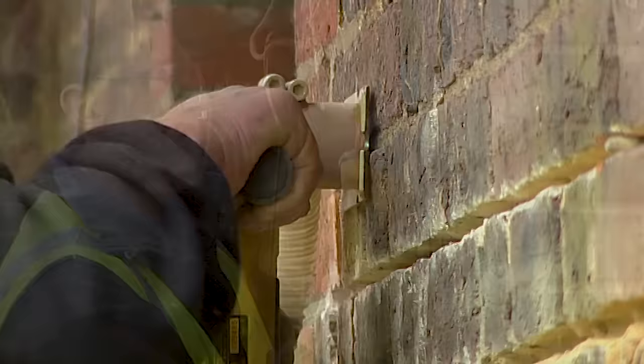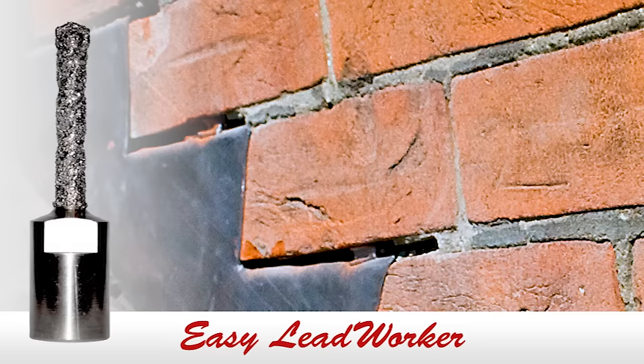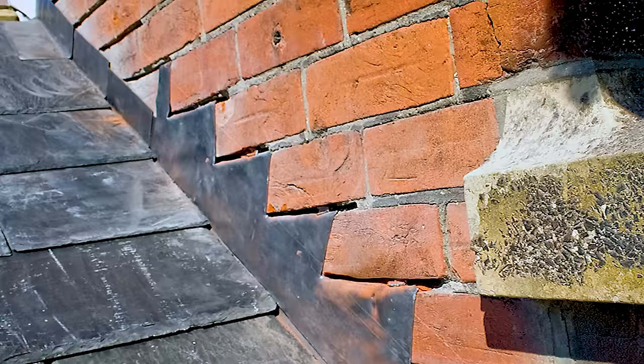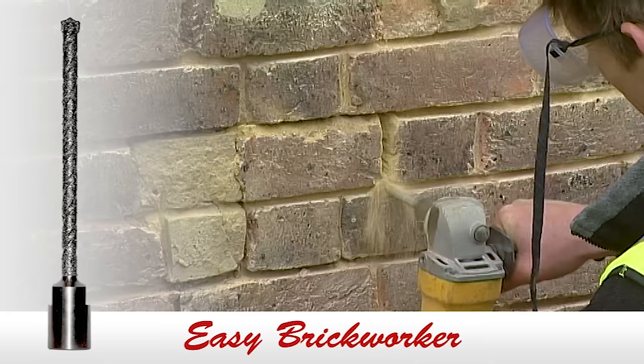The Easy Raker is not suitable for use on concrete or very hard mortar, but then you have to ask why you'd be removing that in the first place. When it comes to chasing out for flashings, the Easy Lead Worker is the ideal tool because you can run up and along the brickwork at will, and the Easy Guide is adjustable for a reduced depth if required. By setting it to 50 millimetres depth, this complies with the British Standard guide for installed lead work.